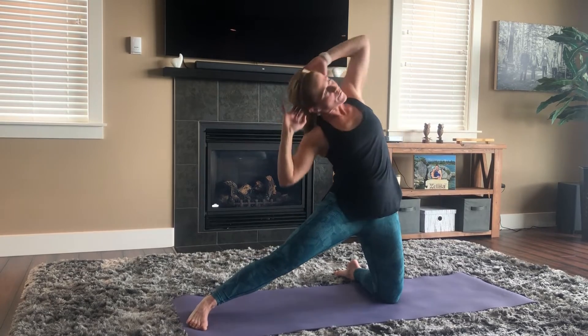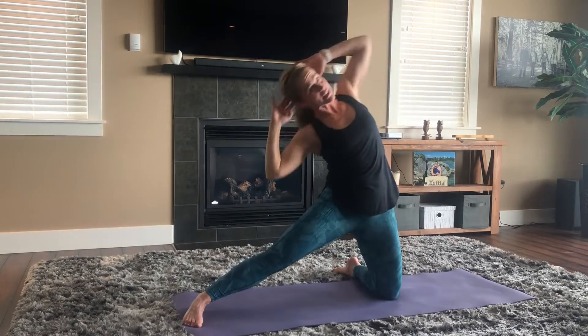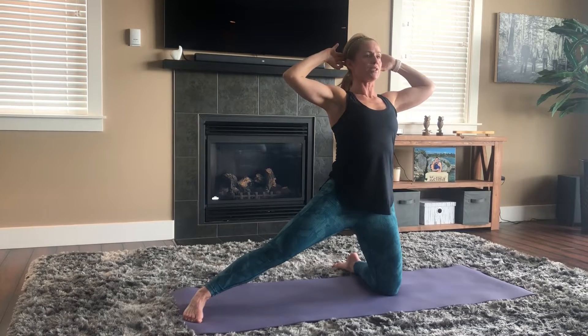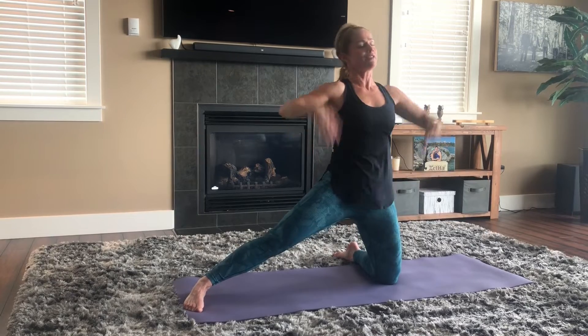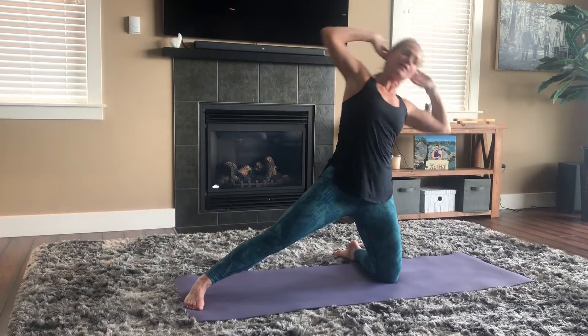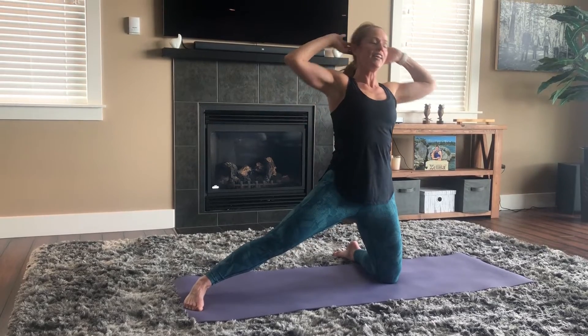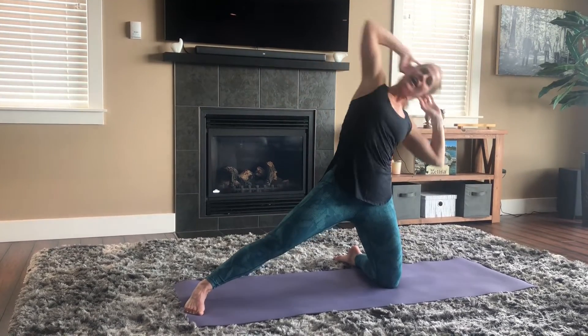Remember to lift up nice and tall every time you get to center — lift tall, lengthen through the spine, get back into a nice neutral zone. Lift the spine and the neck. Remember to breathe. If this starts to hurt your lower back, pull the tummy muscles in even more from the front or take a break. Arms make it harder. Four more — over, over, and lift, over, and lift, two more, over, and lift, one more, over, and up.